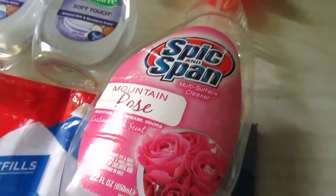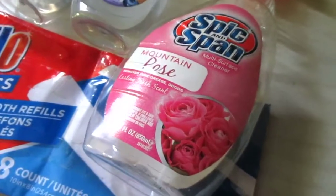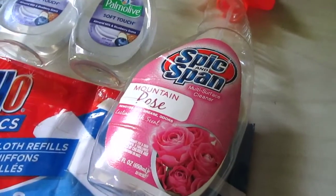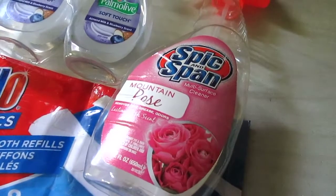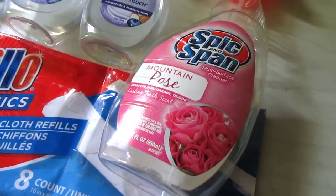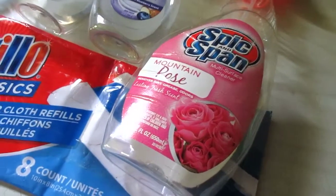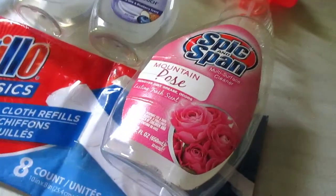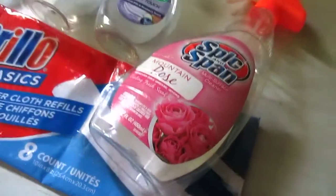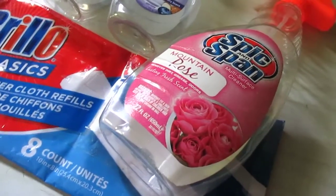The last kitchen product is Spick and Span Mountain Rose — 22 fluid ounces. They sometimes have different scents. I love the Spick and Span sprays. They are multi-purpose cleaners that remove dirt, grease, and odors. I love the ones with scents and the antibacterial one. I use them for my counters, stove top, cleaning out the sink, and random messes. You can often find them in fun scents at Dollar Tree for just a dollar.